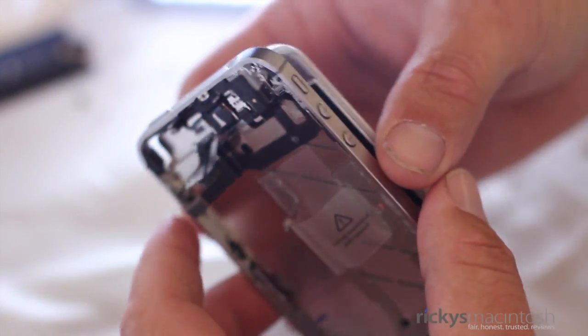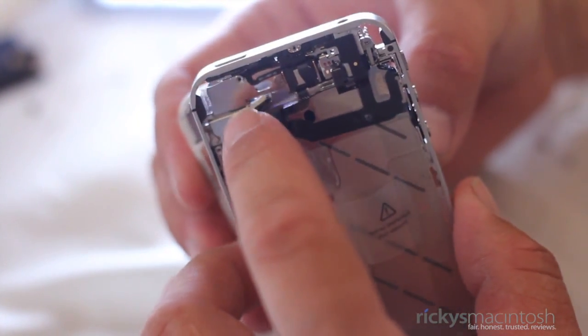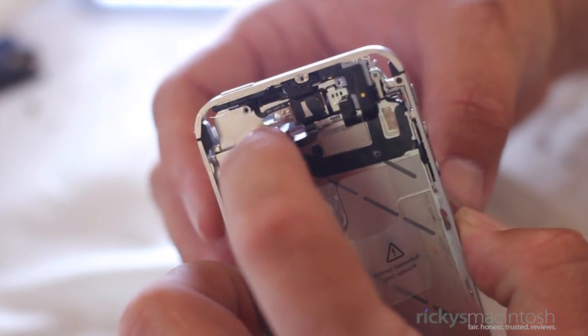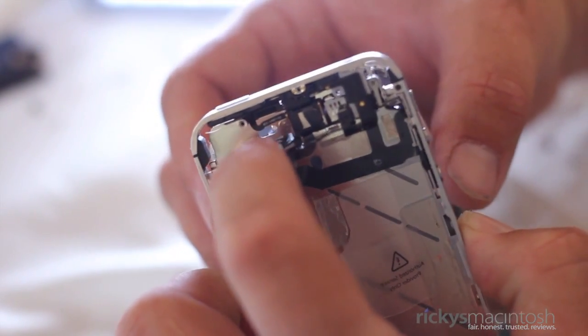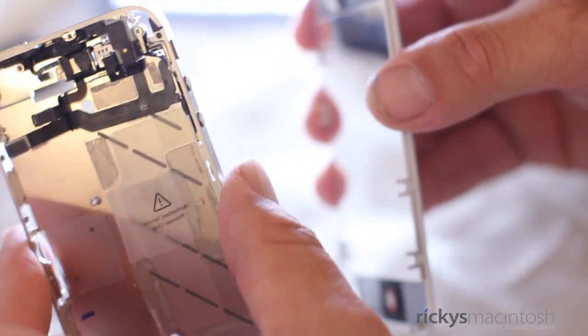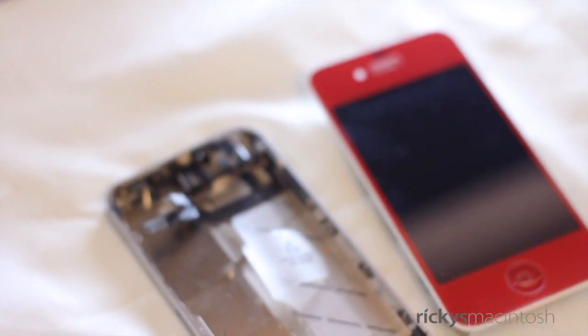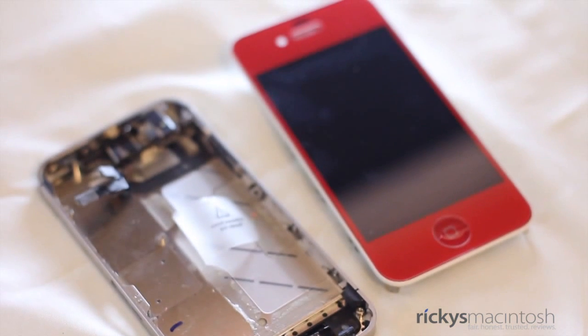Now that it's time to pull the screen off the chassis, make sure those two flex cables are straight and that they slide through the hole just fine. Take your time because you do not want to rip these cables, as you will damage your display. So there we have it — the display has been removed, and now it's time to show you the second part of the color conversion video: putting a new color on. I'm just using my red color, so let's get started with that portion.